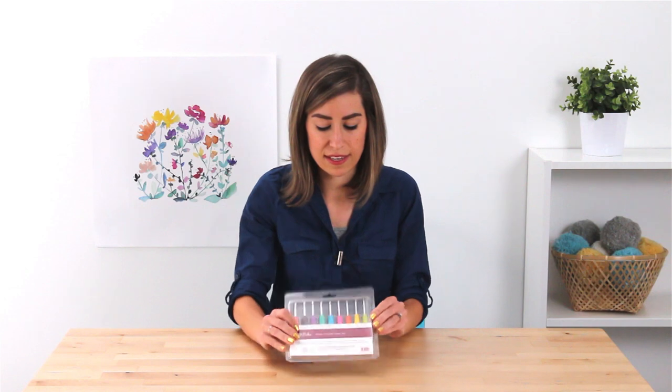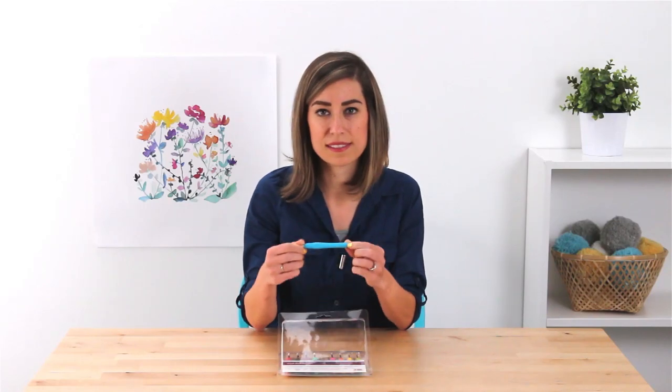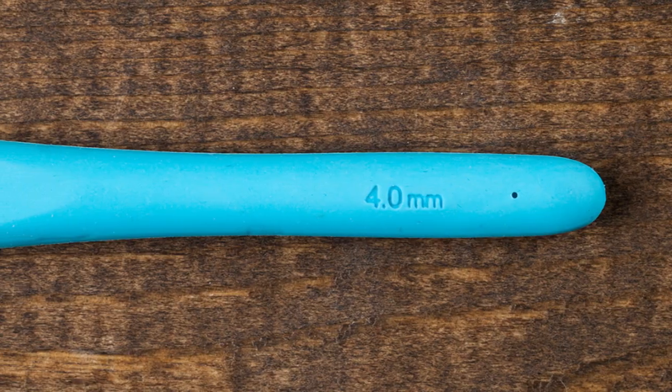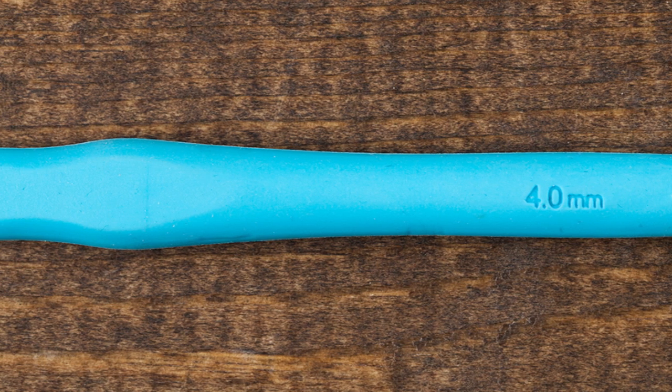So you know what size you're getting, and speaking of knowing the sizes, this crochet hook set makes it really easy because the size is right here on every single hook. It also has a wide, comfortable grip — it's made of plastic so there is a lot of grip.